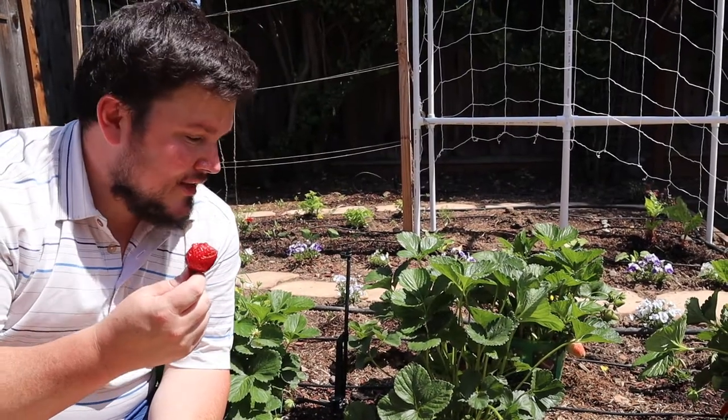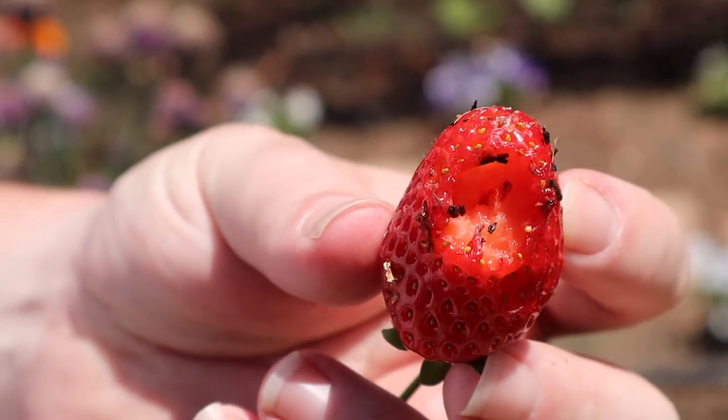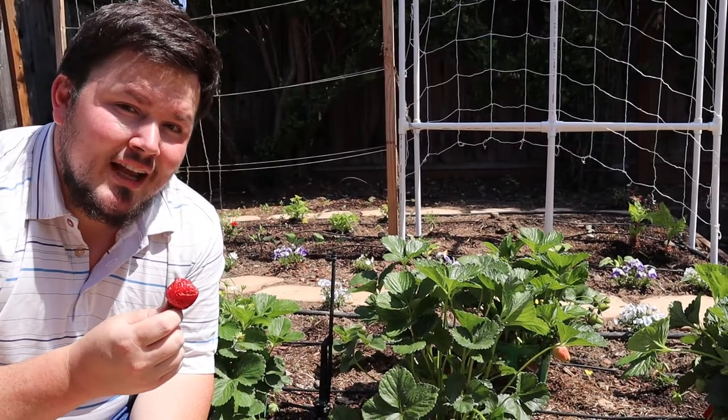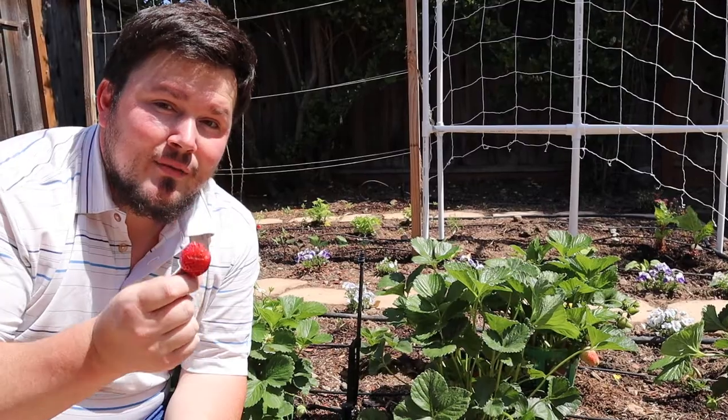But the problem is, as soon as they touch the ground, the bugs and insects go crazy wild for them too. Today I'm going to show you one solution I have to keep your strawberries off the ground and away from the little buggers.